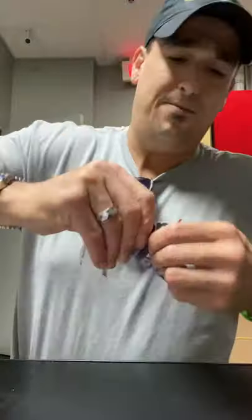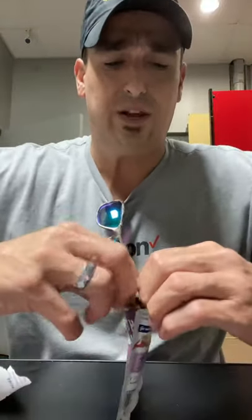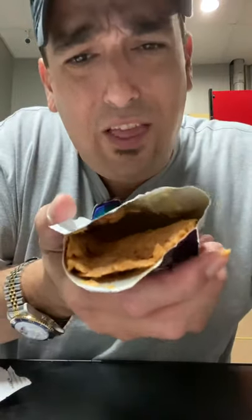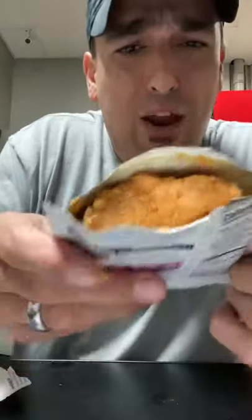I'm going to get it everywhere. Alright, so here we go. So I can show you guys what this looks like. Oh yeah, look at that little pocket of tuna right there. It ain't bad at all, folks.